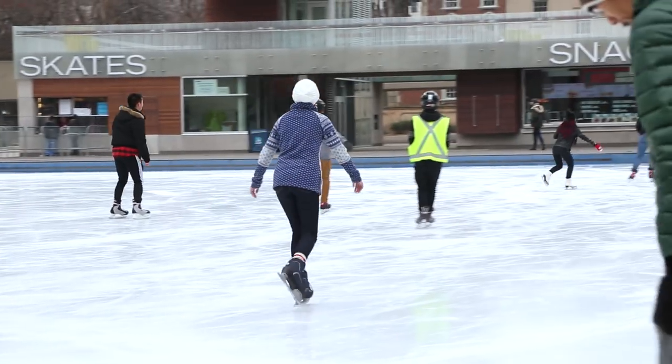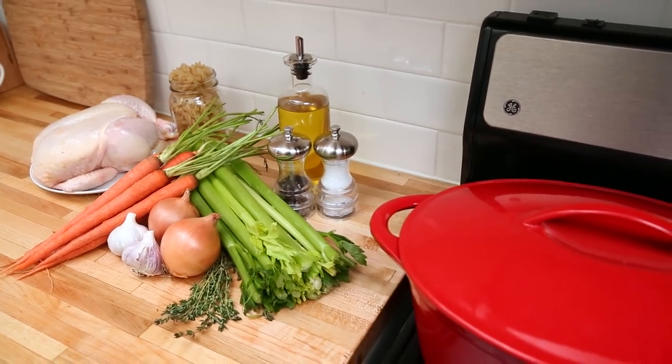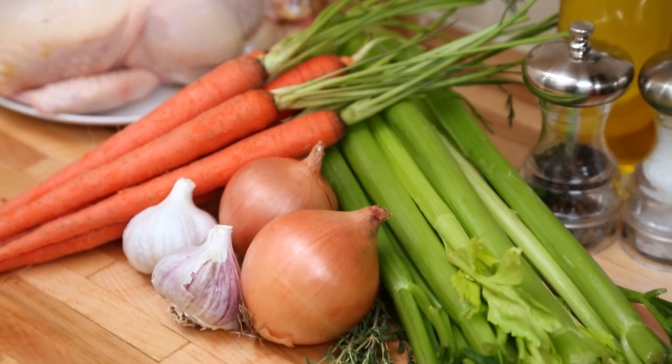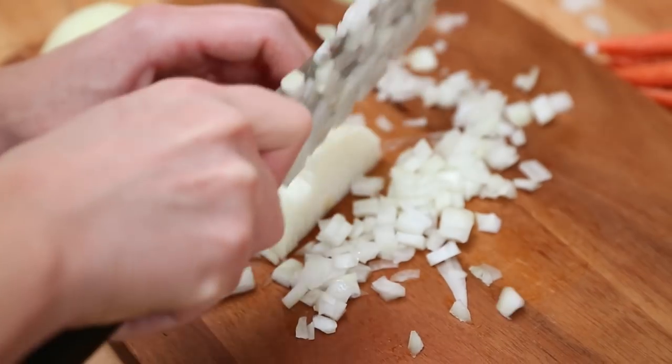Now let's get to our classic chicken soup recipe, approved of course by Dr. Ma. I believe that all great chicken soup starts with the same three ingredients: onion, carrots, and celery.